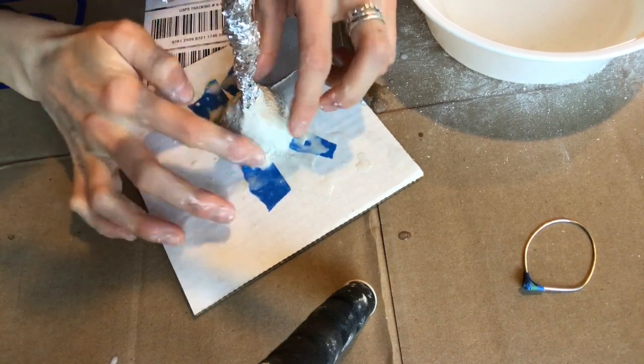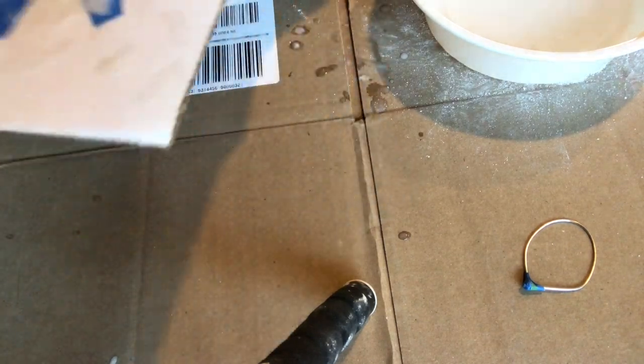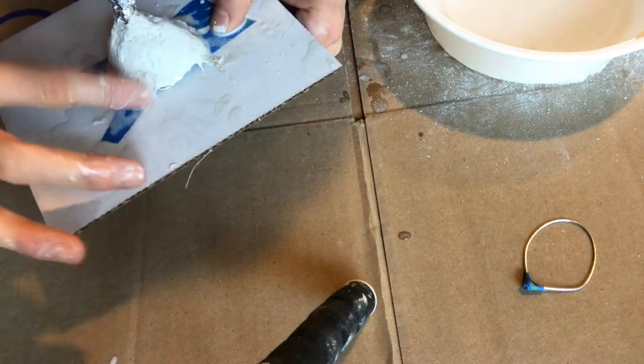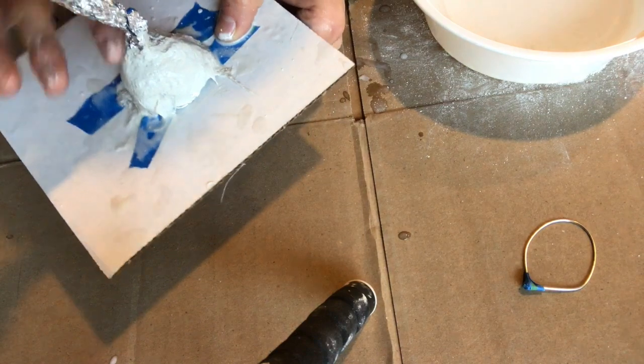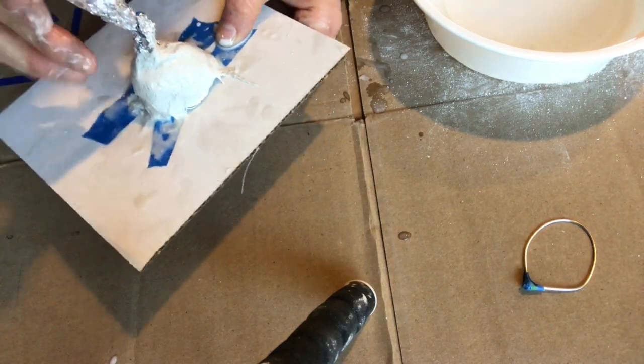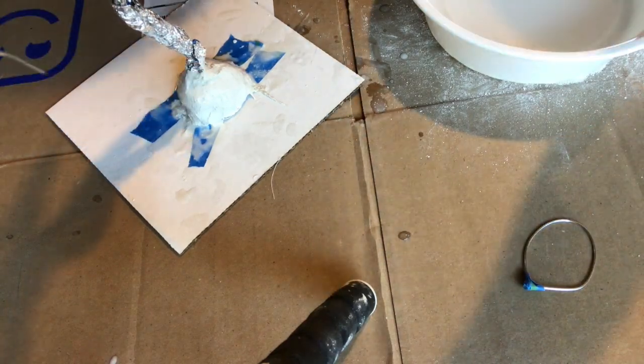Once it's on there you can choose if you want it to be rough or smooth, and you can use your fingers to smooth out that gauze-like pattern and get it super smooth if you're careful. That's it — it's that simple. I'm going to do a quick time-lapse next of me adding the plaster going all the way up my sculpture.